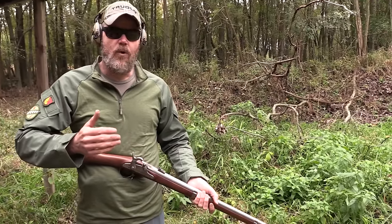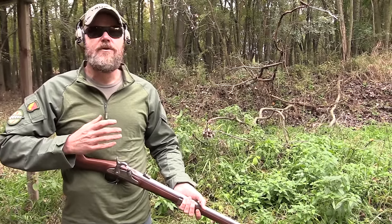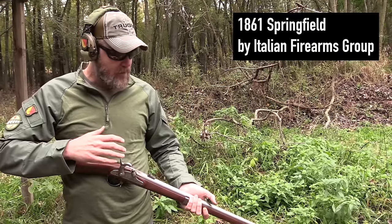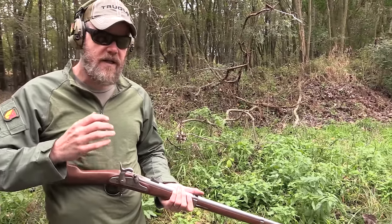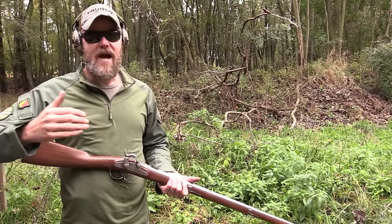Hey guys, welcome back. Today we're out at the range with some classic military rifles, and when I say classic I'm talking 1860s classic. Here at the Military Arms Channel we primarily talk about modern firearms, modern being World War One to present. I'm also a huge fan of black powder and muzzle-loading firearms. Today we want to talk about the history of modern warfare and how the Civil War really started to show how technology was outpacing tactics.